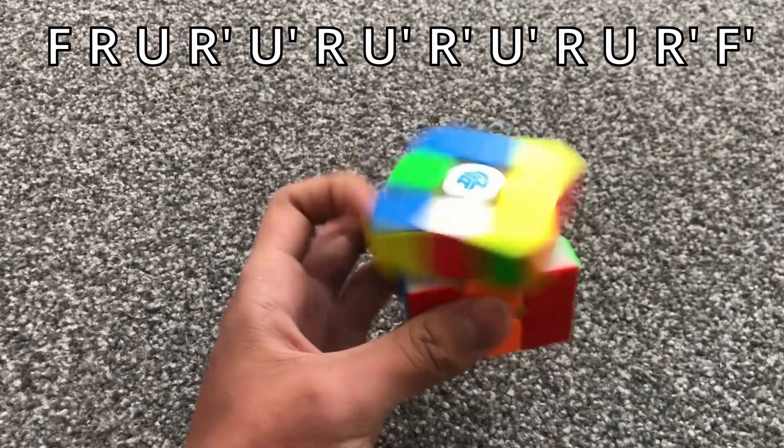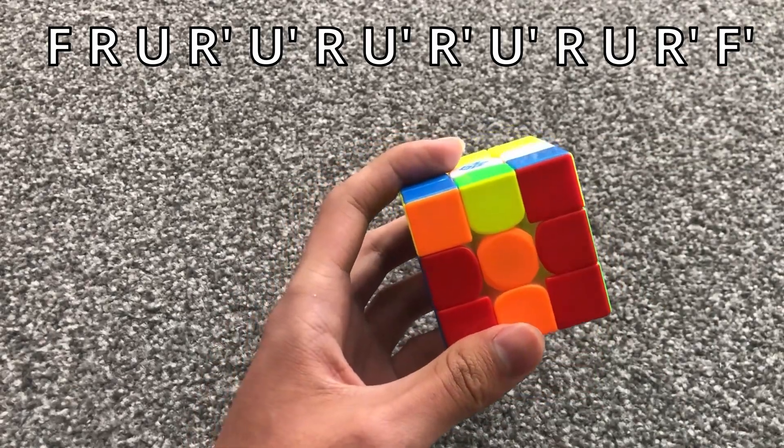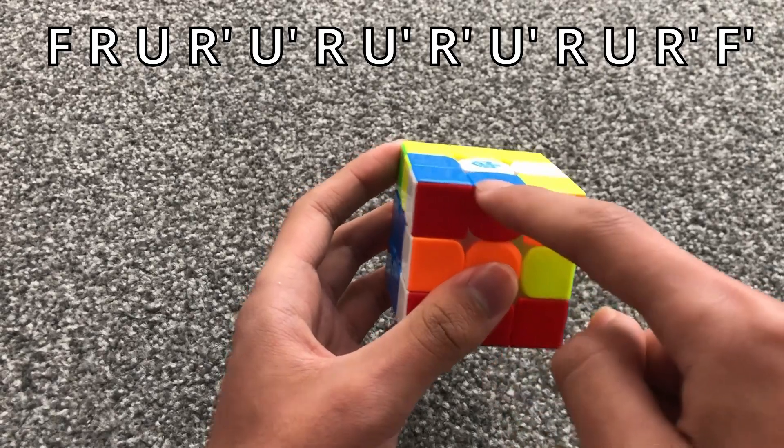When there's a back bar, you do this algorithm. It helps to watch this pair.